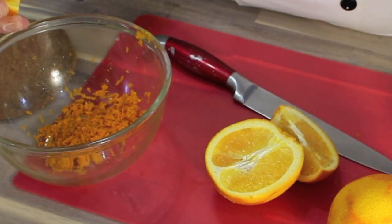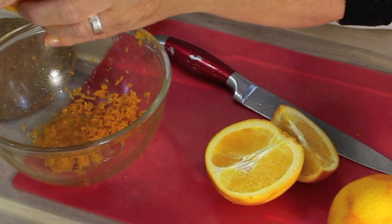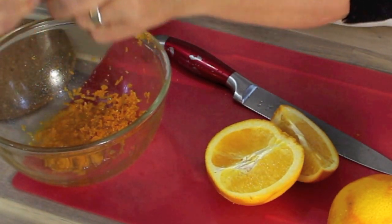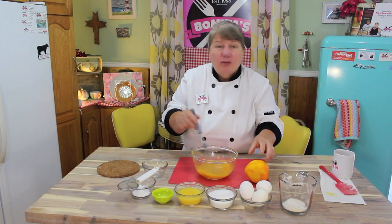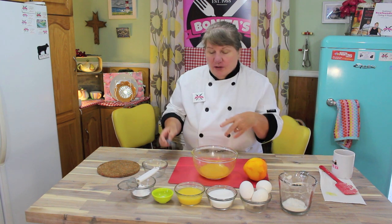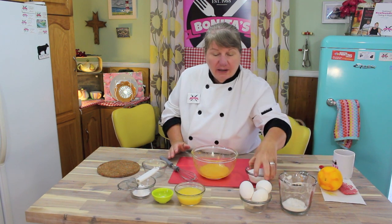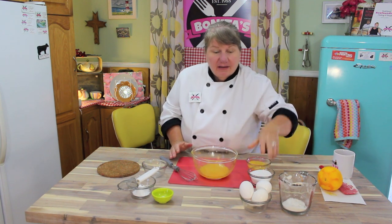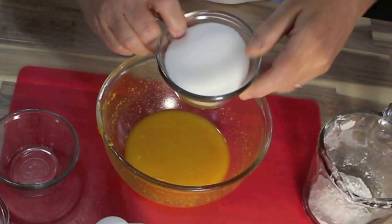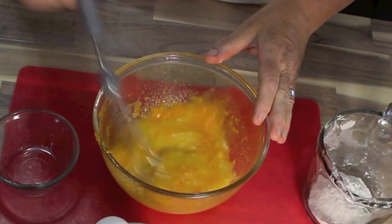I've got some squeezed out already. Anywhere from a quarter of a cup to a half a cup of freshly squeezed orange juice is what you need — or you can use store-bought. My oven is ready for the crust, so I'll put the crust in and get working on the topping. Now I'm going to toss into that juice half a cup of granulated sugar and mix that around.